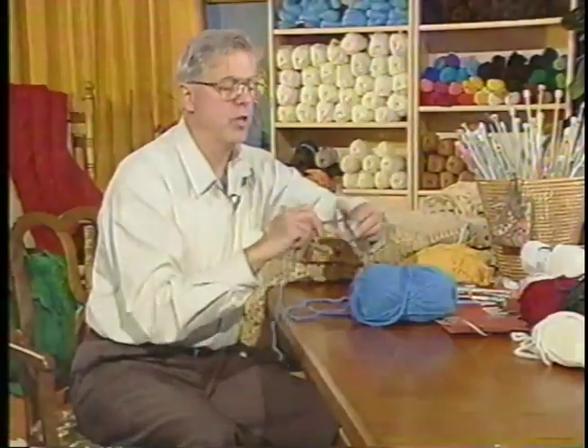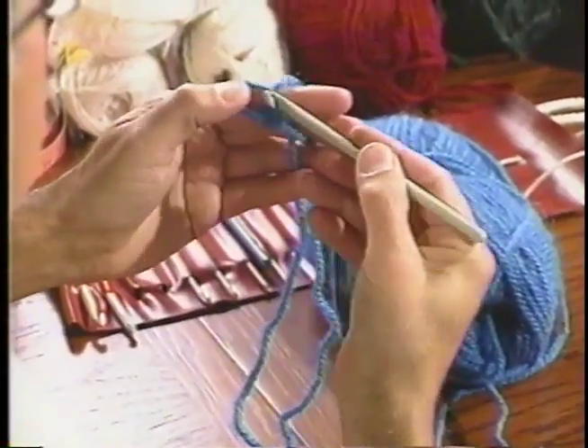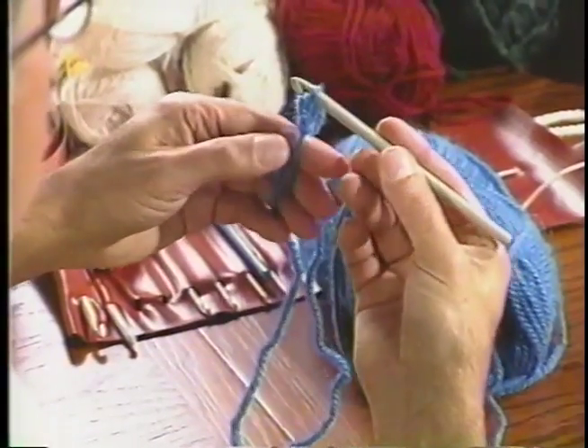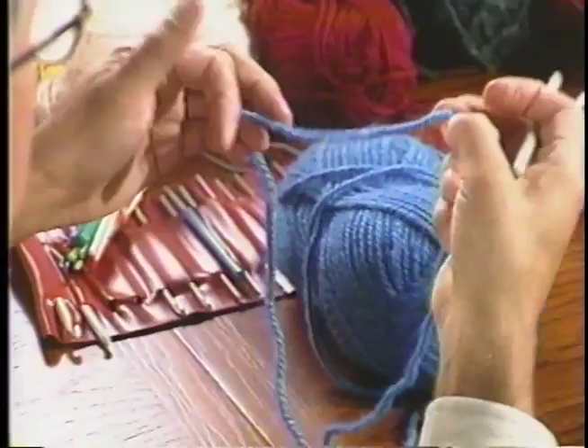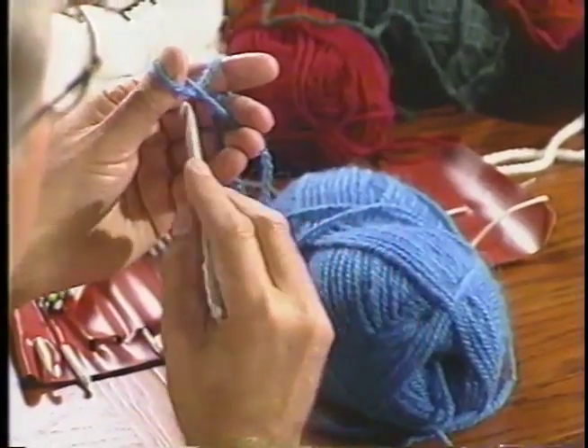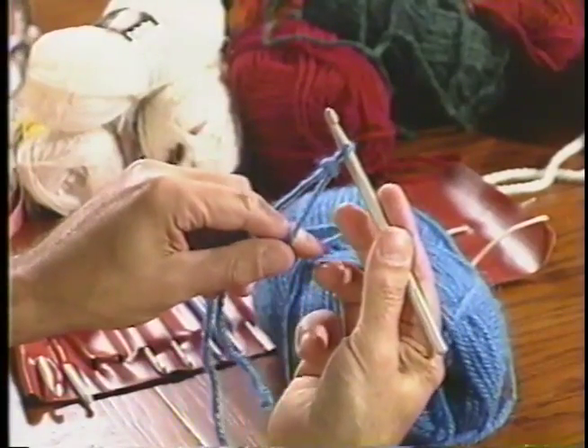The first thing we're going to do is learn how to do a chain. First, we do a slip knot. The wool around the thumb — and this is a slip knot. I'm going to do that again. So I put the wool around my thumb, insert the hook, pull through, and I've got a slip knot.